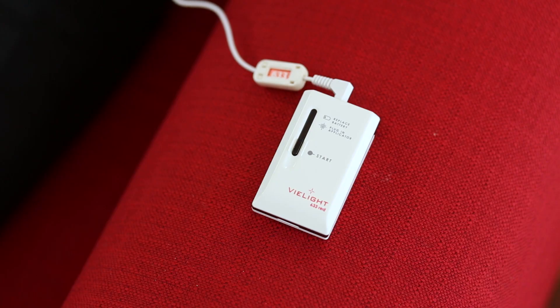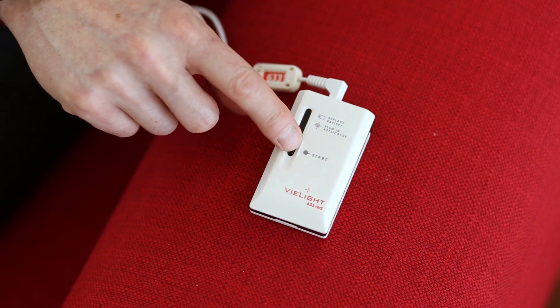At the end of the session, the unit will beep three times and then switch off. The unit may be switched off at mid-session by pressing the power button again.